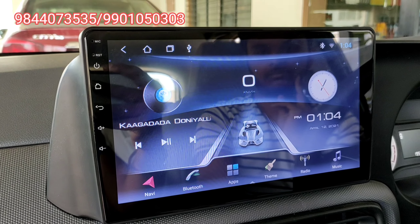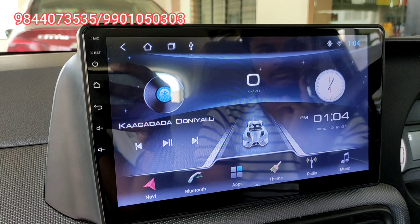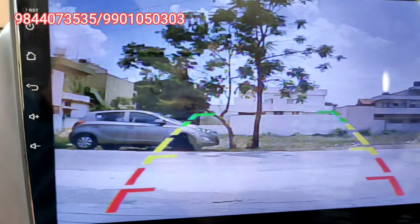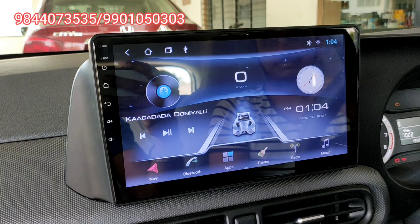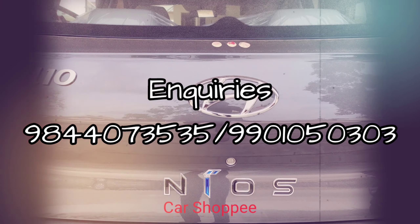You can see the reverse video clarity in this demonstration. If you want to view the reverse video, please click on the regular screen. Thank you for watching.